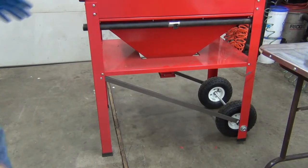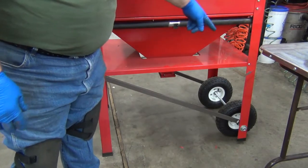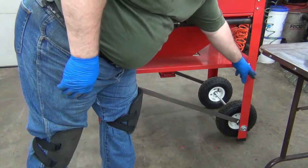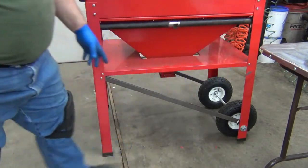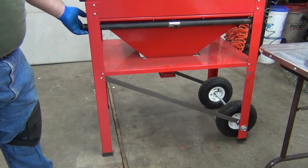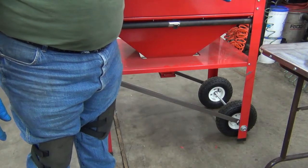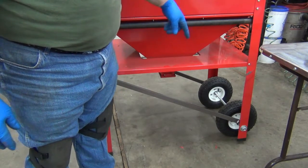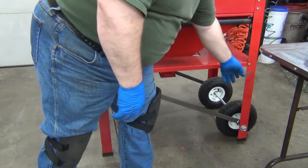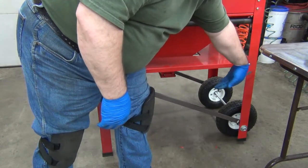A quick update on the sandblaster cabinet modification. The legs bent — a couple people were concerned about the big hole weakening the leg. When I tried to put it in the shed and go up the lip onto the floor, I had to get some speed and hammered it in there, and it bent both legs, this one especially quite a bit.